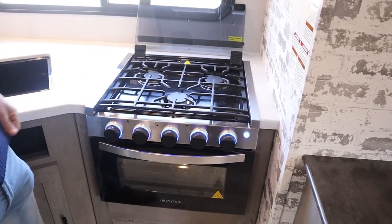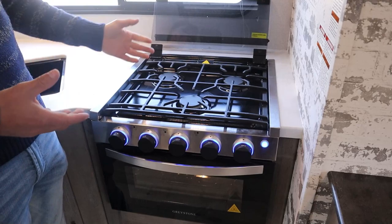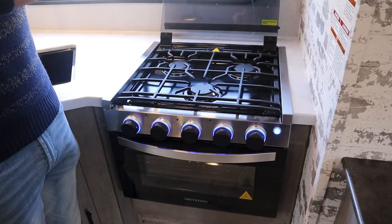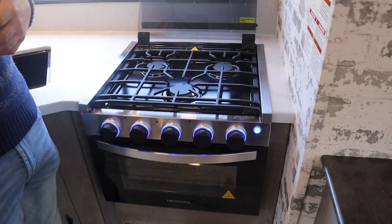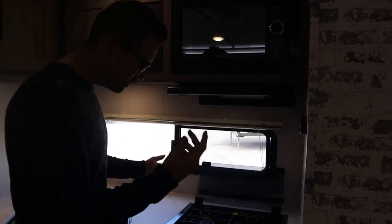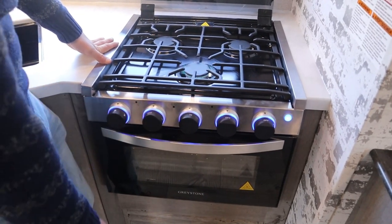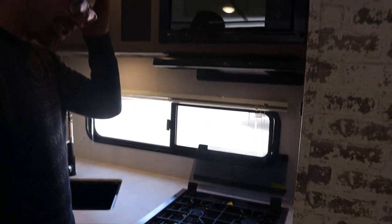The oven and stovetop is the most dangerous part of the trailer. People use it as a heating appliance — they'll turn it on, go to sleep, and never wake up again. It's really important to only use this for cooking, and when you're using it have the fan on venting outside. To light the stovetop, turn it to high and spark it — you should get a nice blue flame. If that flame starts to look yellow over time, it's not getting a proper propane mix — not dangerous, but you should have someone look at that.